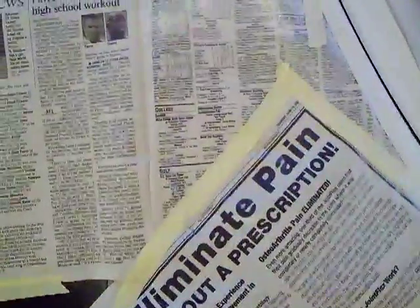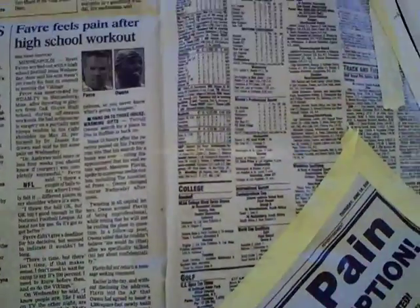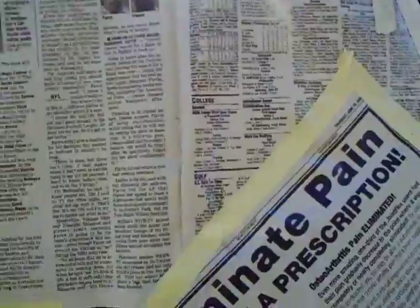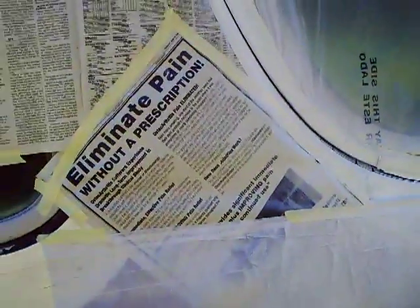I did use paper to mask the plastic, which I know we shouldn't, but I did anyway because it was readily available. I kind of hated to use this article about Favre, but hey, it gave me something to read while I was taping, and it came out pretty good.